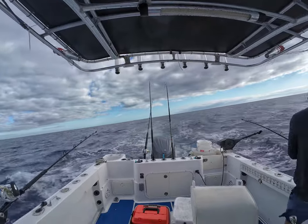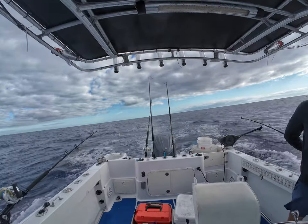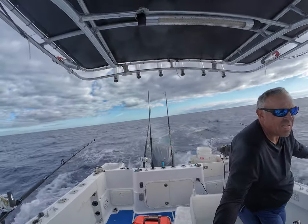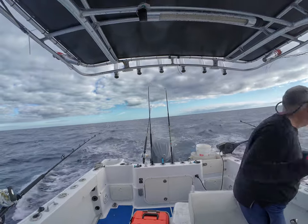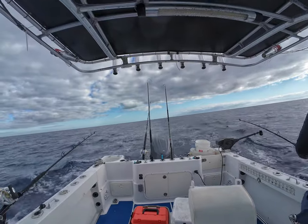We're on to a little solo wahoo fishing. I'm slow trolling here off Largo. Now in the course that I have going on right now, it's the late spring wahoo and dolphin course. I'm going to show the guys that are involved with the course the exact trolling pattern that I caught them on.